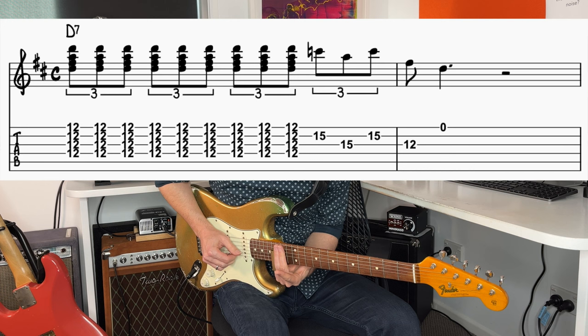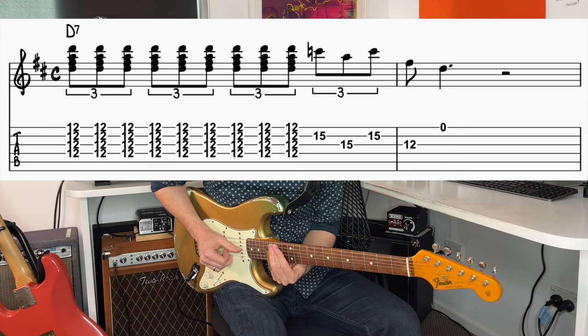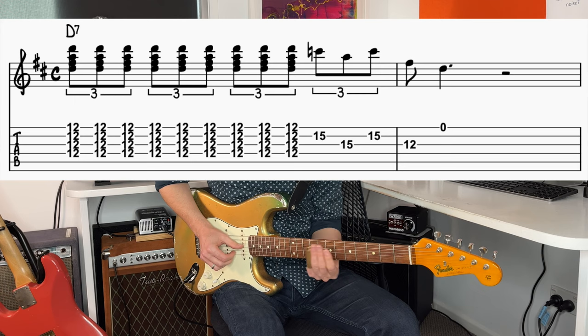And then we're going to go up to the 15th fret, and play the second string and then the third string, back to the second string. And then we're going to slide up to the 12th fret on string three and play the open first string. So three parts.